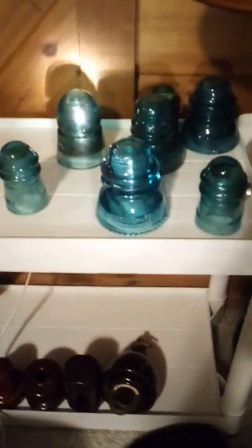Hey YouTube, today I'm going to be looking at my insulator collection. I have a lot of insulators and I have a lot of hardware down there like posts and stuff, but today I'm going to be looking at these and all of my insulators, so we'll get started.